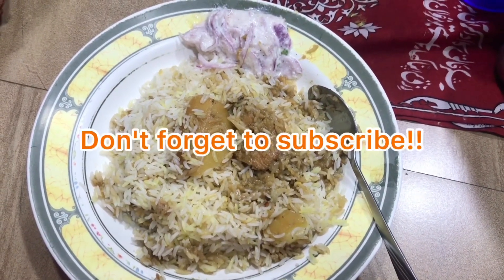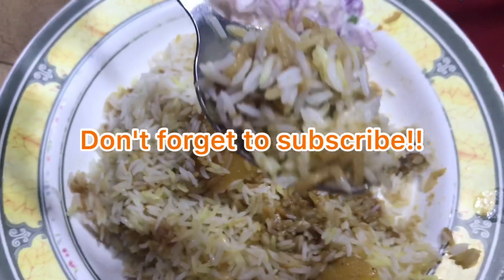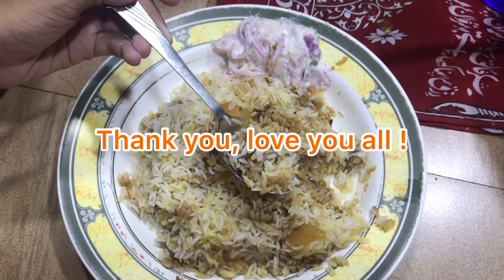Don't forget to subscribe to my channel and let me know if you like this recipe. Comment if you want me to cook something else. Thank you very much, love you all.